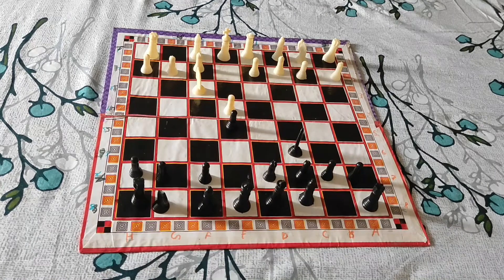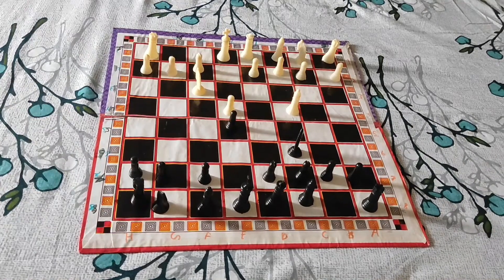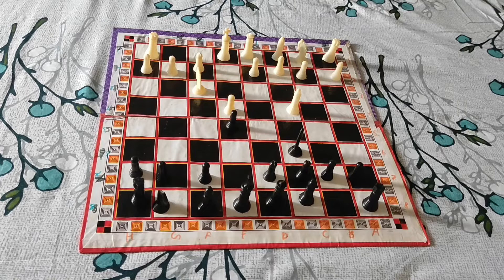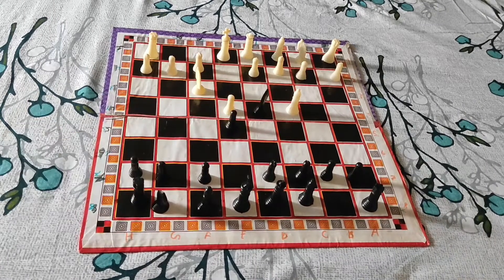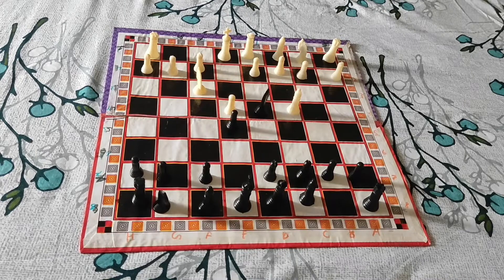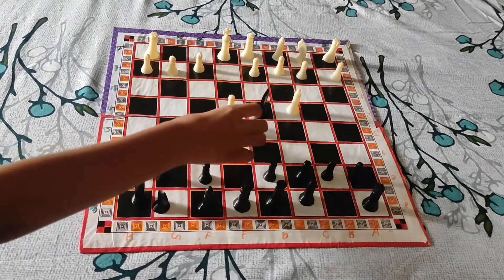Now your opponent should move his bishop to C4, like this. Then your opponent has to move, and what you will do is take out your knight and place it here. Now you will be thinking: why are you giving this pawn on F3?